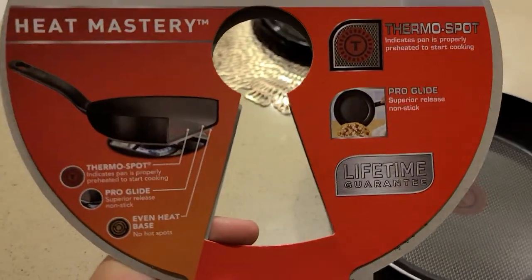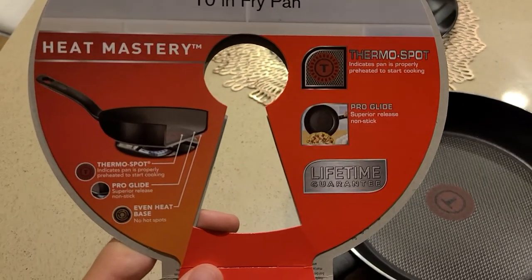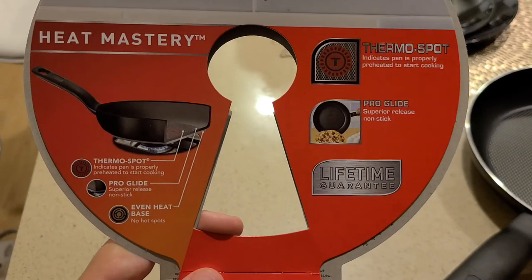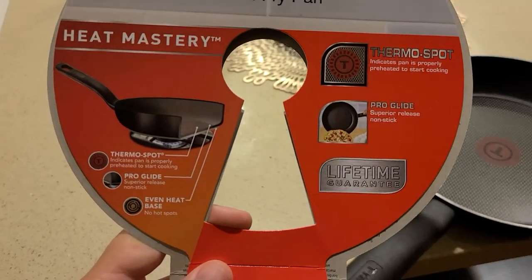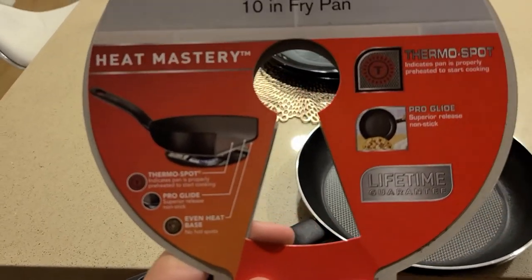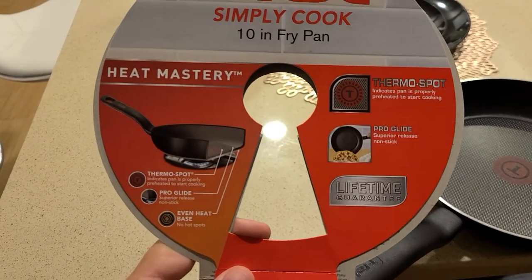These are some of the technical details. It does say lifetime guarantee. A lot of these lifetime guarantees, when you do have the pot or pan, you're going to have to mail it to them, and then you're going to have to pay for the shipping to get it back to you — so you're paying about $5 or $10 to ship it, and about $5 or $10 to ship it back, so you're looking at about $20.